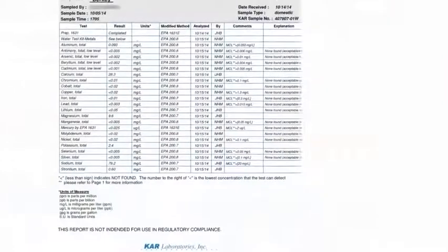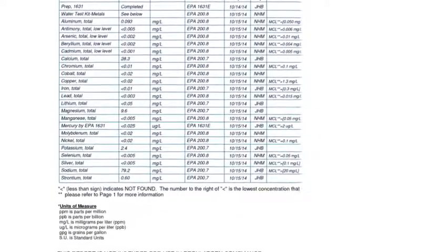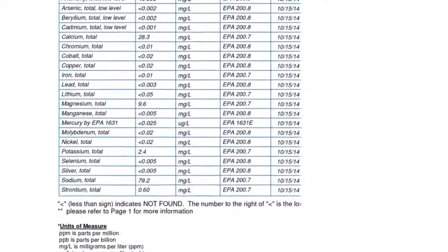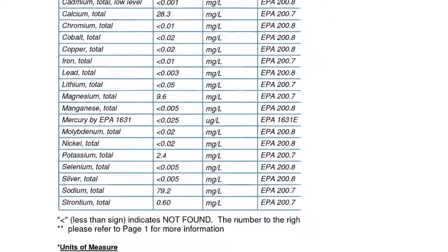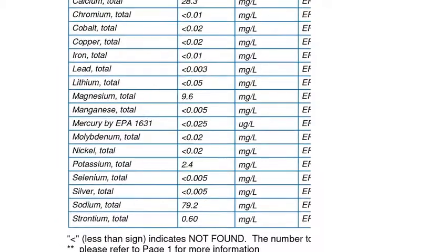There's a little bit higher aluminum than I'd like, but everything else looks pretty good. Calcium's not bad, but there's no recommended amount of calcium in your water unless it's chewy. There is a little bit of magnesium. Lithium's pretty low. Potassium's okay. Silver's low, so that's awesome. Strontium's a little high, but I'm not exactly sure how much strontium there should be in my water — probably none, but you can't get everything.